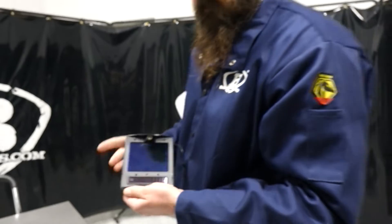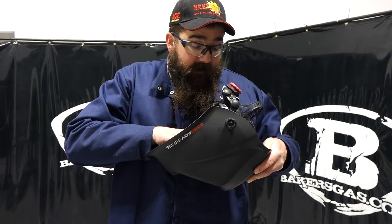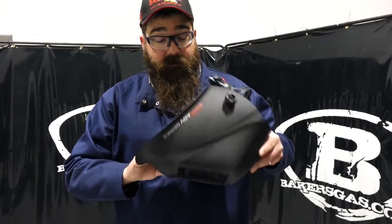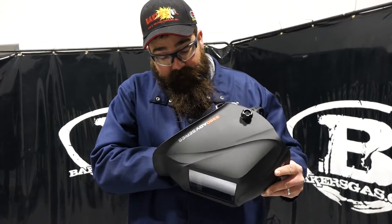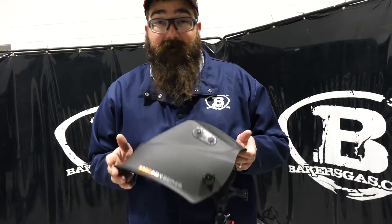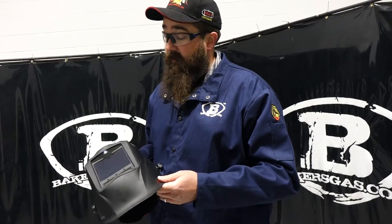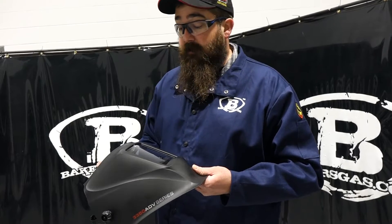Popping this back in — Lincoln has upped the warranty on the 3350 to five years with this new hood. Five years is a long time, and I know from experience that Lincoln stands by their product, usually no questions asked. A lot of these 3350s are in places that weld heavily, so it's awesome that they increased it by two years.